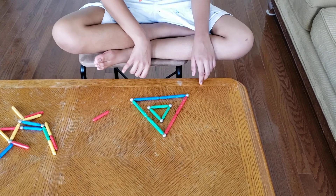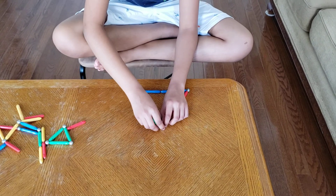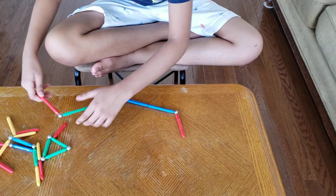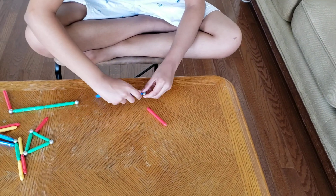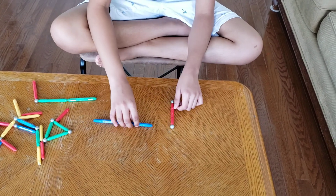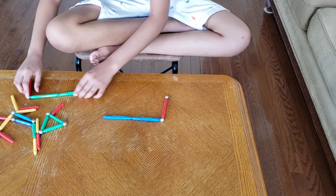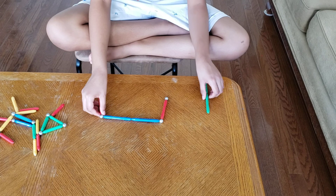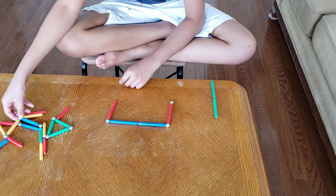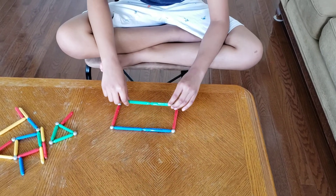Like that. So now let's do a rectangle. We're going to use the same sticks. Use the small side of the rectangle, then the other small side — the sides are both the same. Next we're going to put green on the bottom.